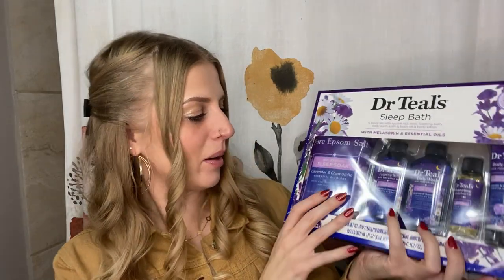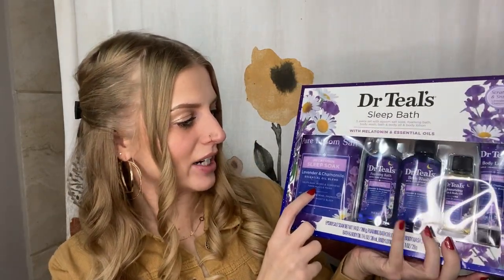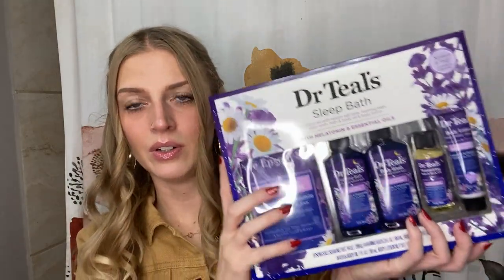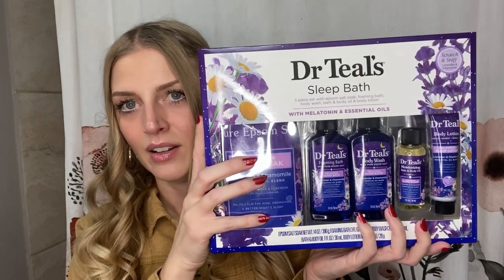The Dr. Teal's bath set has lavender and chamomile — epsom salt, melatonin sleep bath oil, essential oil blend, foaming bath with epsom salt, melatonin sleep blend body wash, melatonin sleep blend body oil, and a lotion. Five different products — I was absolutely not going to trade this, and I'm so excited to use all of them.